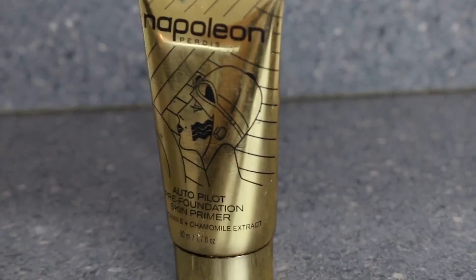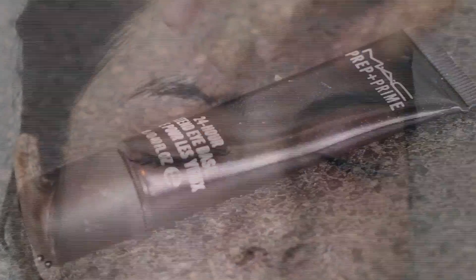Starting off by prepping her skin using the Mario Badescu Collagen Moisturiser and Hyaluronic Eye Cream, then going in with the Napoleon Perdis Autopilot Primer. Kristen has been a victim of winter and a cold, and her skin was very dry, so prepping it with nice moisturiser products is definitely a must to make sure your makeup goes on well.